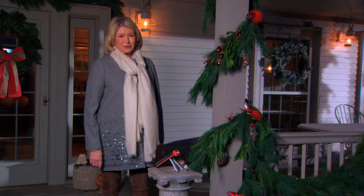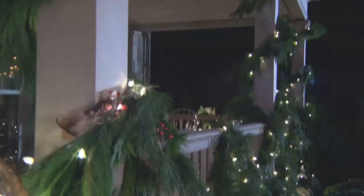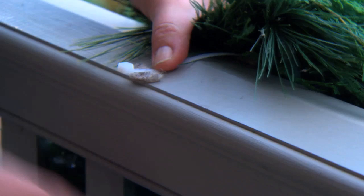Well, tis the season to be merry, and what better way than to decorate your house, illuminate the windows, hang wreaths everywhere. I really try to go all out at holiday time. This year I wrapped my porch with white pine and yellow cedar garlands.